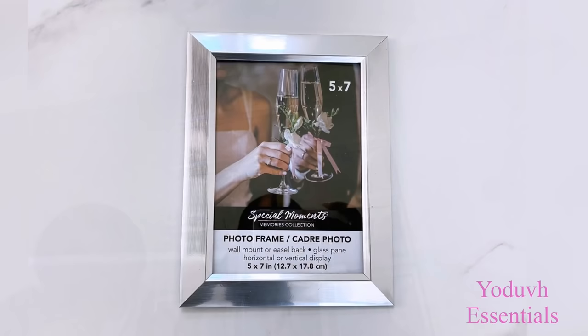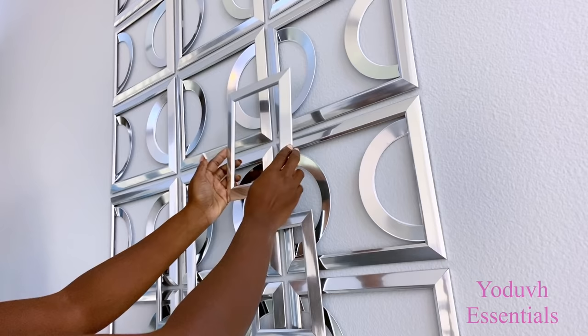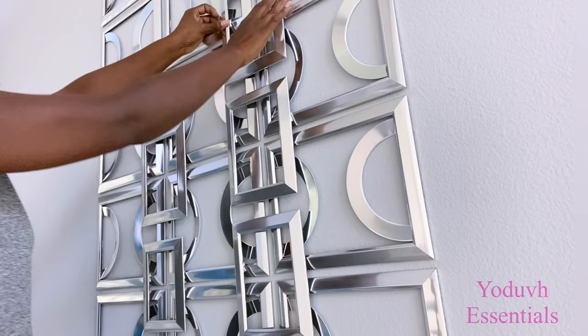This is pretty the way it is, but to give it an extra look I'm going to be adding more Dollar Tree frames to the design. I'm using the same Dollar Tree mounting tape and attaching it to the frames that are already on the wall to make it easy for me to attach the additional frames to them.